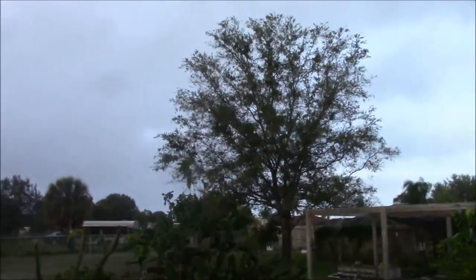All right, people, what's going on today? Right now it's raining. It's about 7:30 in the morning. I still want to go do some bee stuff today, but obviously when it's raining out you really can't work the bees too much.